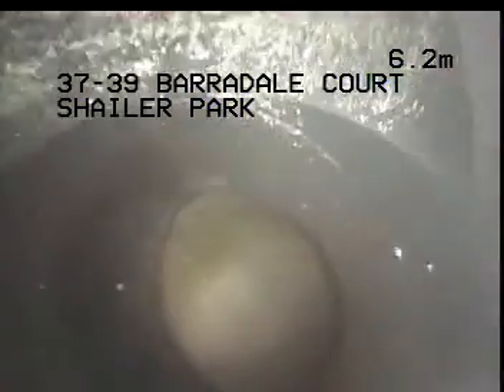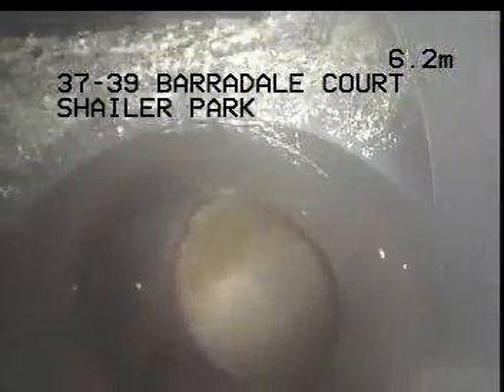We're tracking around into the horizontal section of drain. We have a junction here at 0.6 of a meter, appears all okay. We have what appears to be an inspection pipe here at 6.2 meters, that appears all okay.